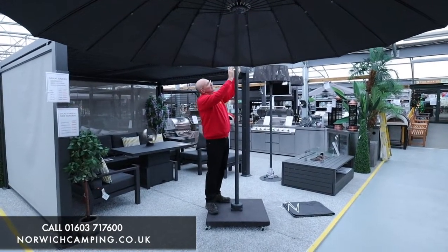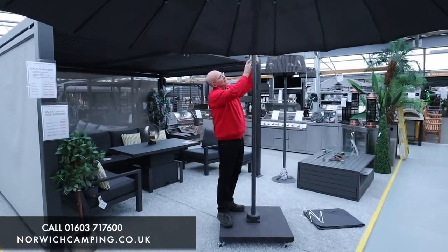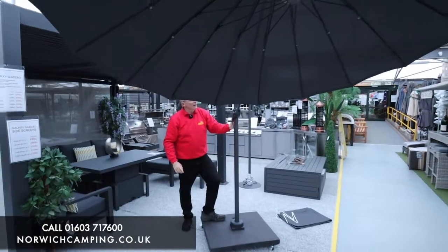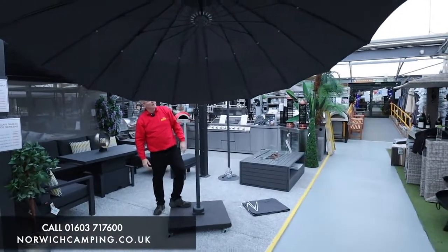We've got two types of adjustment on this parasol. The handle goes up and down the stem, which alters the angle, so as the sun goes round you can literally alter and lock off the angle of the parasol.